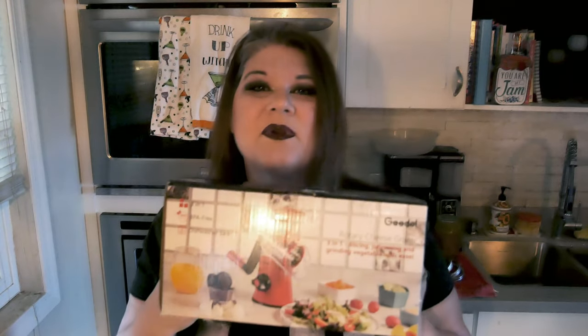Hey everyone, welcome back to my kitchen where everything is scratch made and home preserved. I'm Jenny, and today I'm going to be making a delicious side dish with zucchini. A lot of you are pulling leftover zucchini out of your gardens and wondering what else you can do with it. We're going to do a really delicious side dish today, and with that I am going to be trying out my new cheese grater. Pull a chair up to my counter and let's get started.